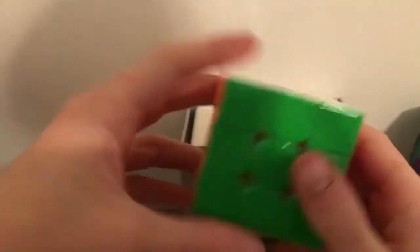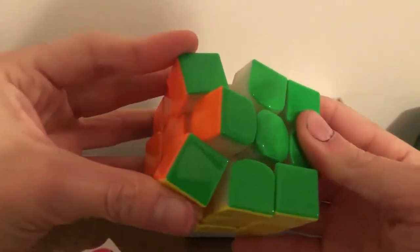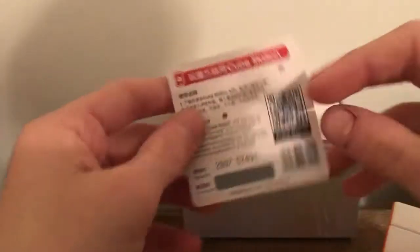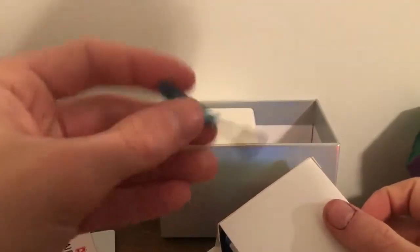I did a bunch of tension adjustments and it's pretty good now. Mine is also UV-coated. It comes with an ID card and it links to a cube solution website. The accessory box has a flathead screwdriver and other goodies.